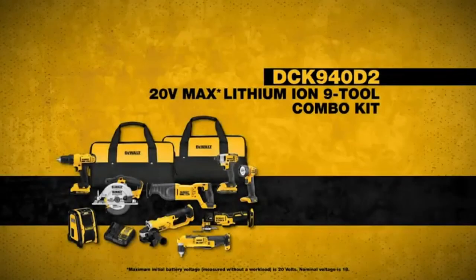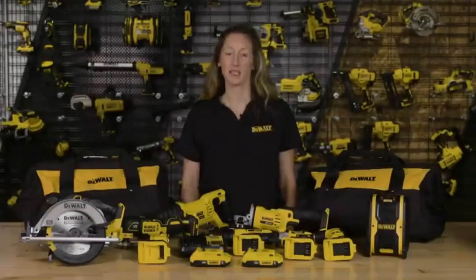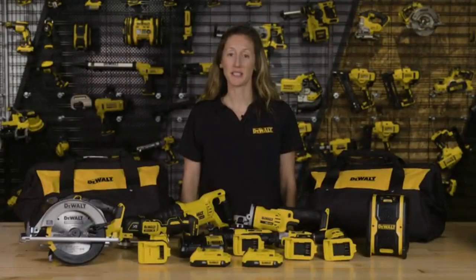Guys, stop what you're doing. I just found the ultimate game changer for DIY lovers — the DeWalt 9-Tool Combo Kit, and it's a total beast.